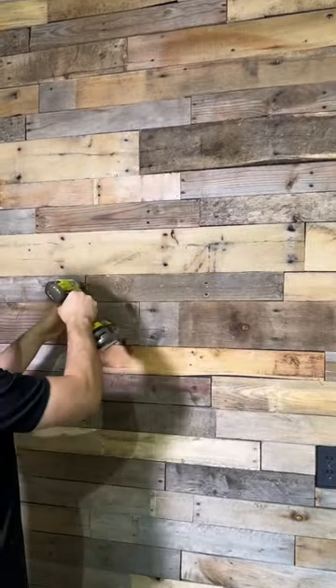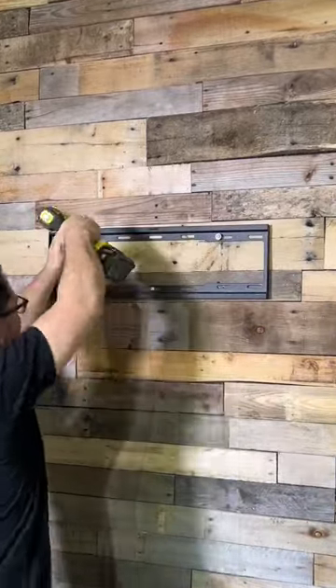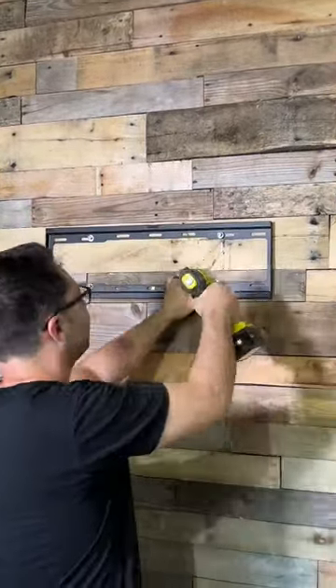Once you've marked your holes, make sure you pre-drill. Now it's time to put the mount up. If you can, do a weight stress test.